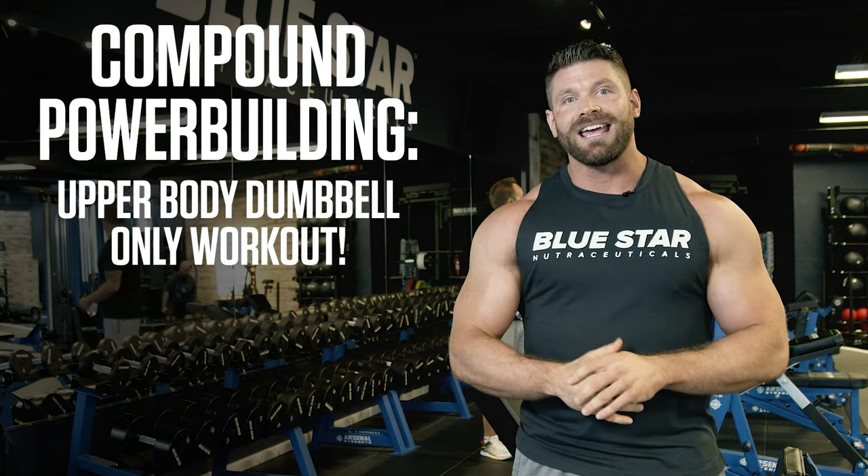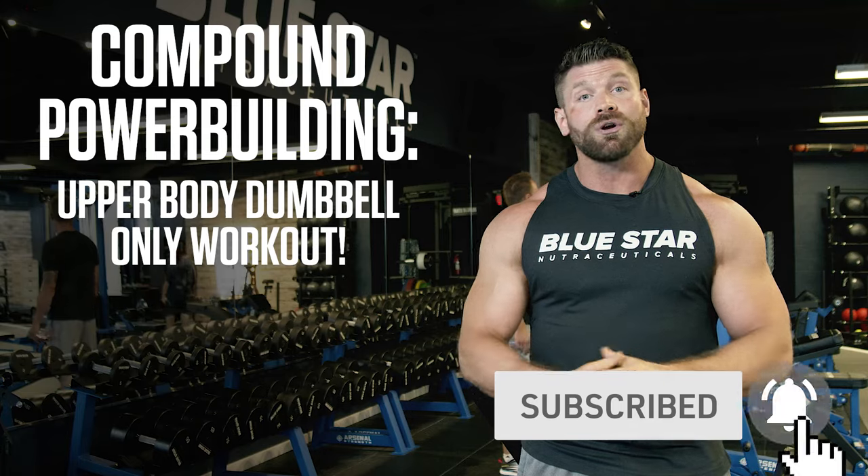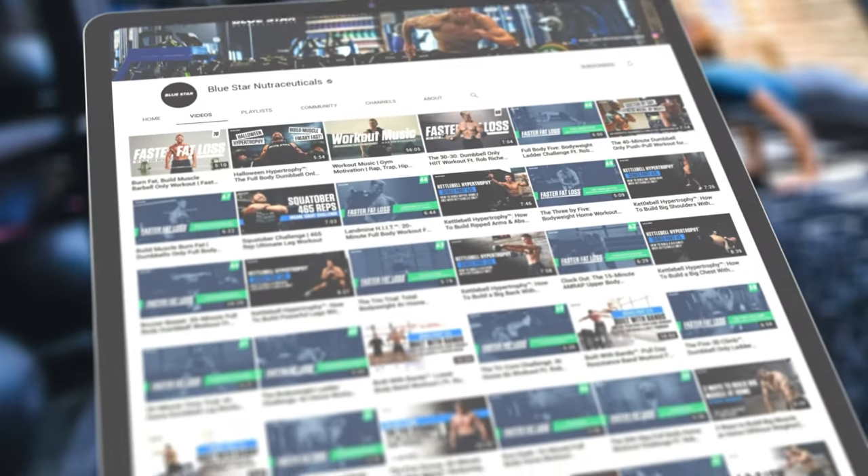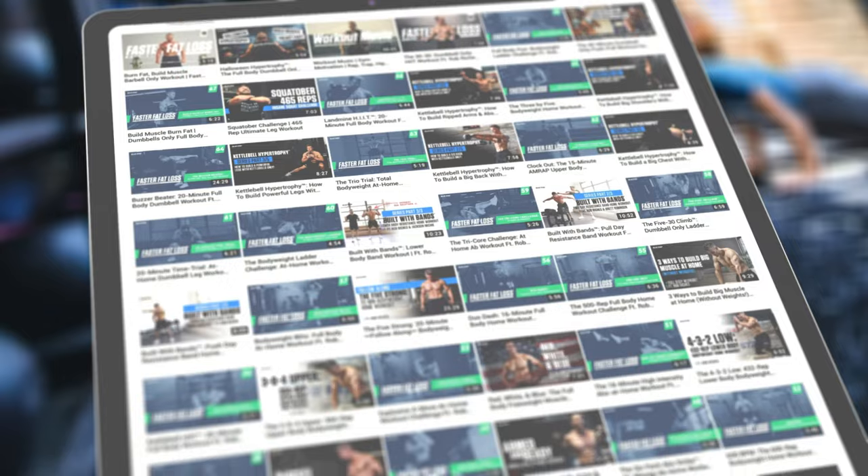Before we dive in, don't forget to hit that subscribe button below and turn on notifications so you can follow these workouts and videos filled with training and nutrition tips, tricks, and strategies as soon as they're released.